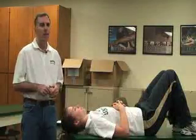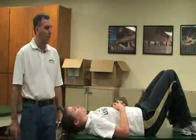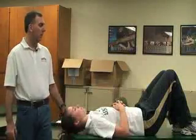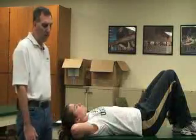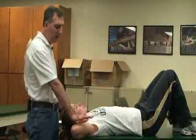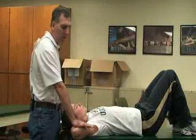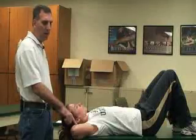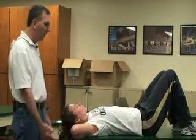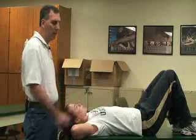The next special test is called the pectoralis major contracture test. The patient is going to be supine on the table at the edge, and she's going to clasp her hands behind her head so that the elbows are sticking out. The athletic trainer will stand behind the head and passively push the elbows down to the table. If the patient is unable to do that, it would be a positive indication for a pectoralis major contracture.